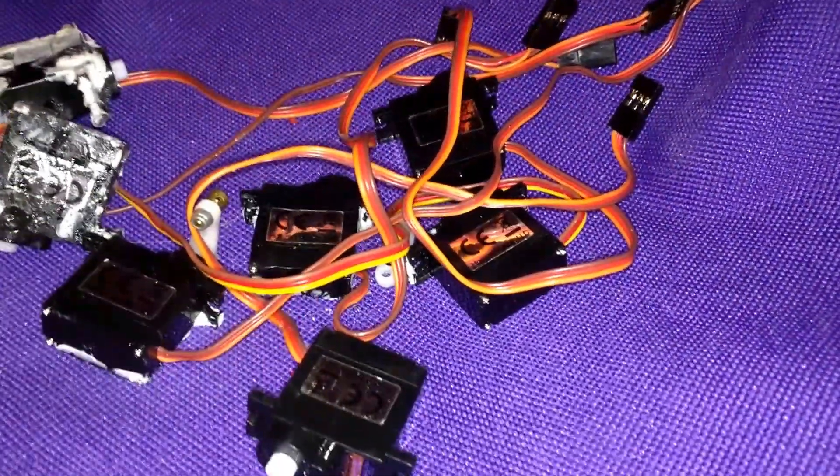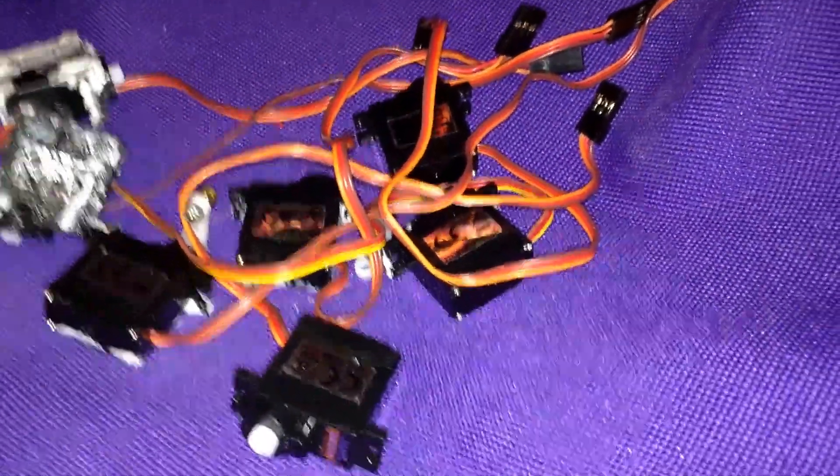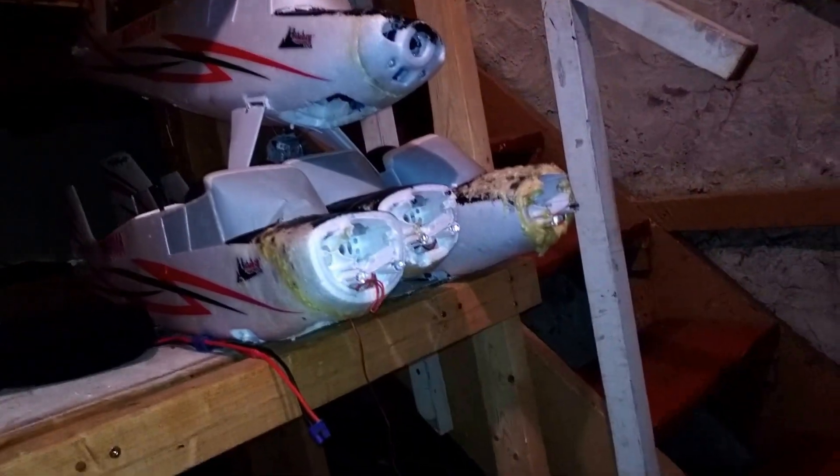Check that out. It's my collection of stripped E-Flight Timber servos that I scavenged from my E-Flight Timber graveyard. That's another story.